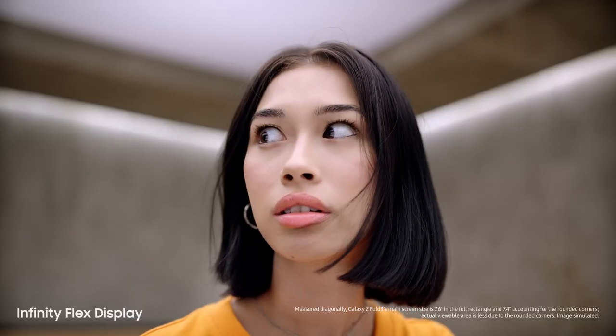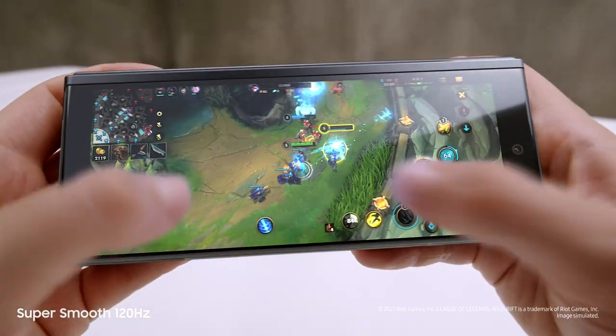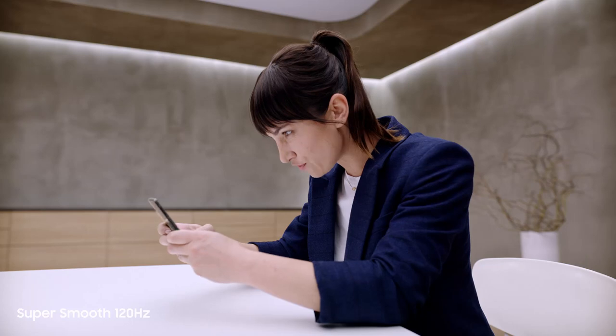Whoa. Did you feel that? I know, right? Now watch this. Dynamic AMOLED 2x super-smooth 120Hz display — up to twice as fast as most 60Hz mobile screens. On the cover screen and the main screen, this is edge of your seat gaming.